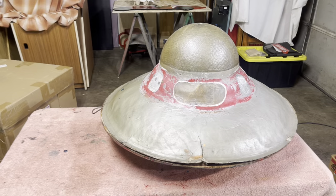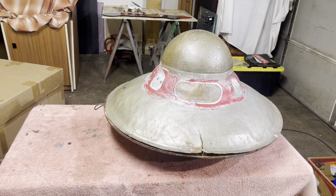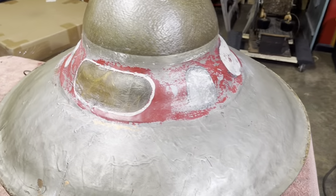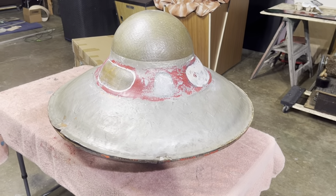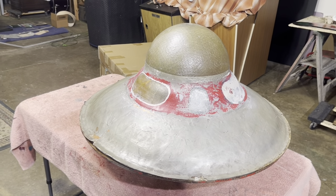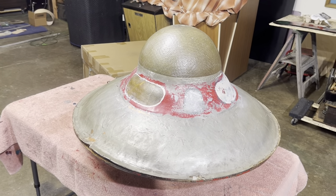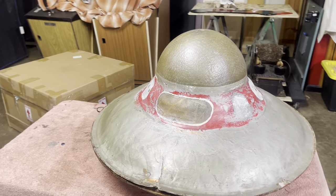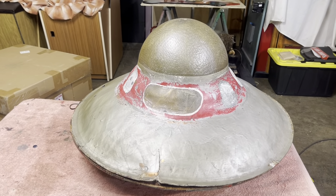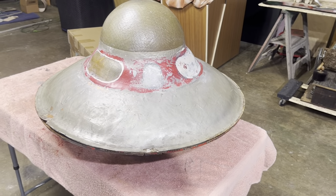Dick Van Dyke sees a flying saucer in the sky and the whole show revolves around that. When we received it, this whole thing was painted silver and we really didn't know what the original colors were from the Dick Van Dyke show — that's what we want to bring it back to. It laid dormant after that episode until 1978, when they repainted it and used it for the Jack Webb show called Project UFO, which is where it became completely silver.